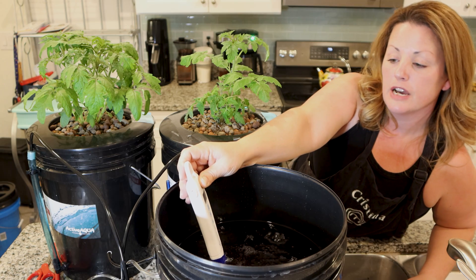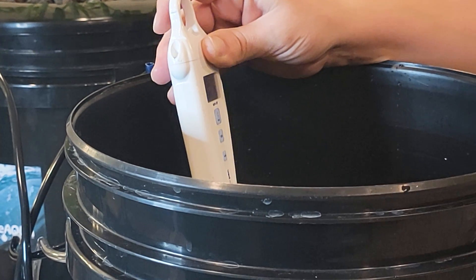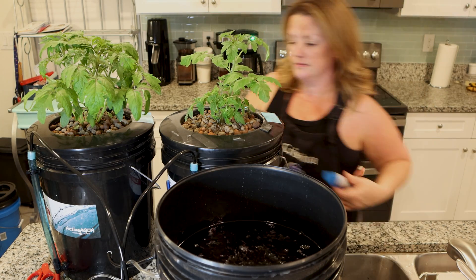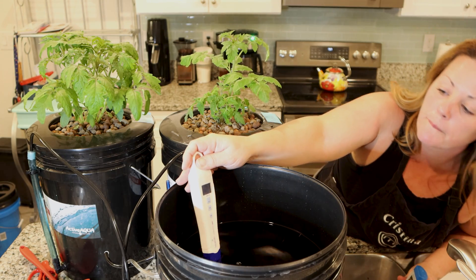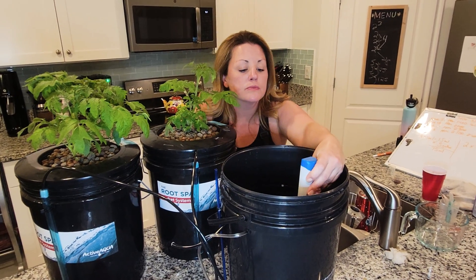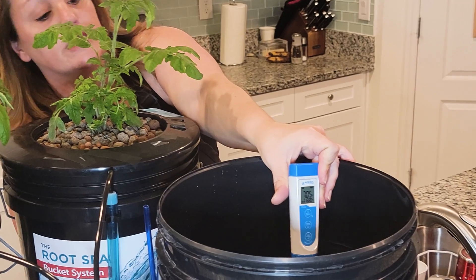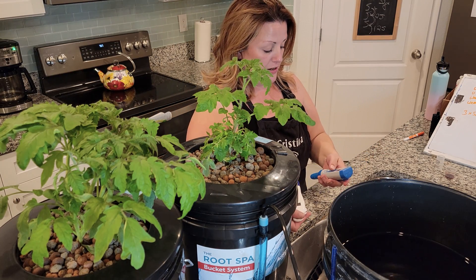I'm getting readings around 940 to 860, with fluctuations because of the bubbles, so I have to turn this off very briefly and check the levels without the pump running — before the particles have a chance to settle. Now I'm getting 1040 to 1030. The pH also went up. I like to keep it between 5.5 and 6.5, or as close to that range as possible, so this solution is also going to have to be adjusted — pH lowered and nutrients brought up.